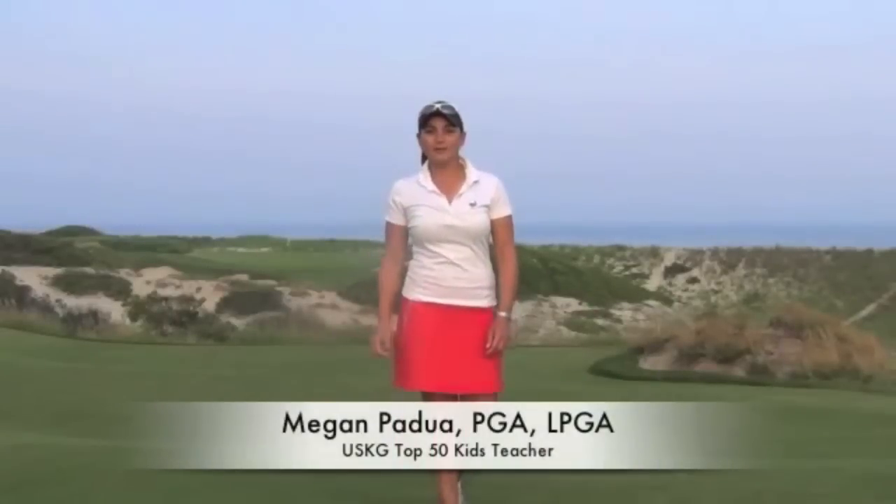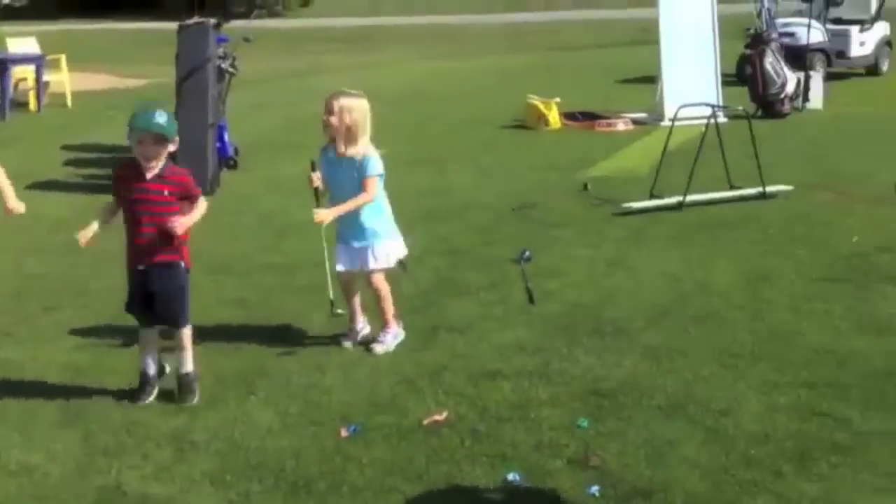Hi everyone! I'm Coach Megan Padua here at Maidstone Club in East Hampton, New York. I'm going to show you today one of my favorite best practices and how you can have a blast every time with your kids. Water Balloons Time!